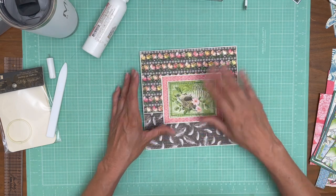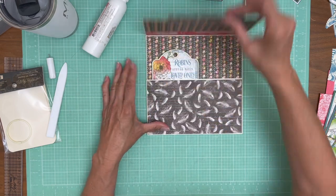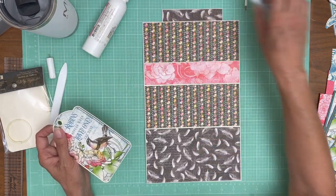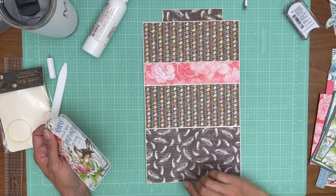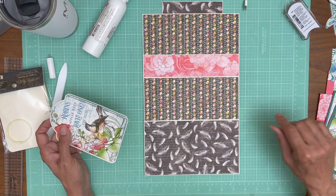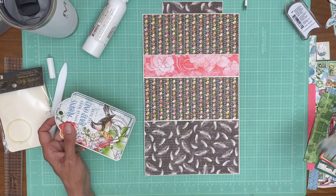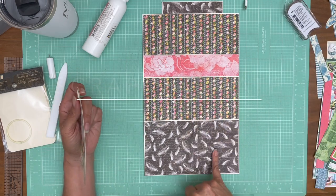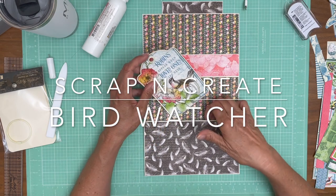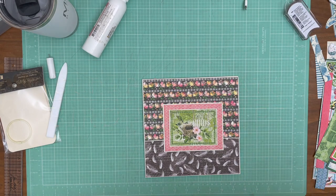That's it for page three. Here we go, one more look — pretty straightforward: got the matching feathers on top and bottom, brought in this 8x8, this is from the 12x12 collection pack, this is from patterns and solids, and this is an ephemera card. That is it for page three, thanks everyone.